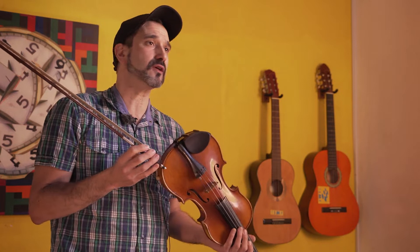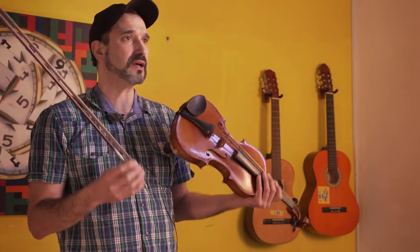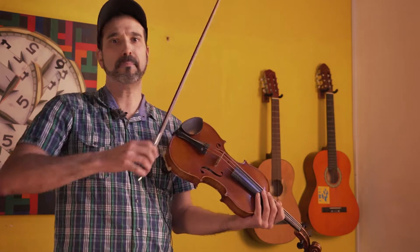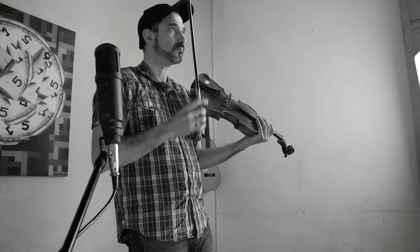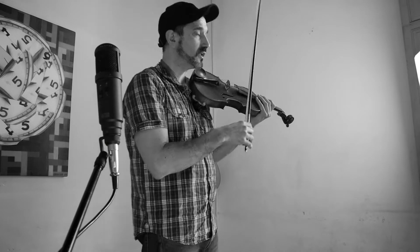In a rhythm like rock, the chopping represents what the snare drum does, while the open chord sound represents, for example, the kick drum. So if a drum kit goes: kick, snare, kick, snare — bombo, tambor, bombo, tambor — carried to this instrument, that is what chopping achieves.